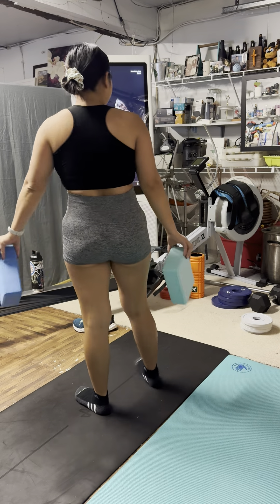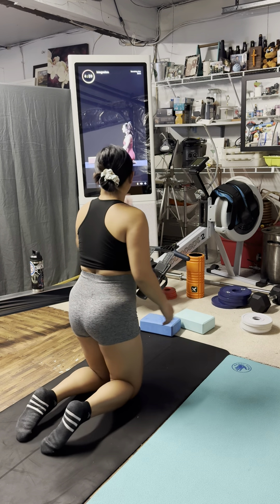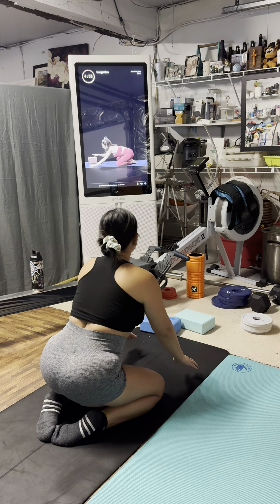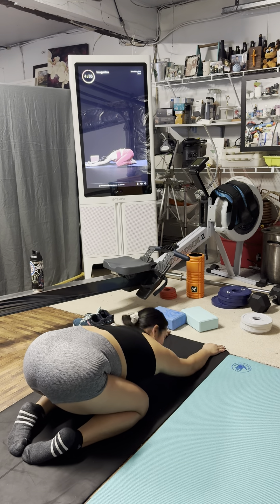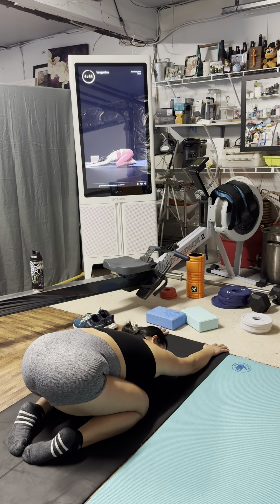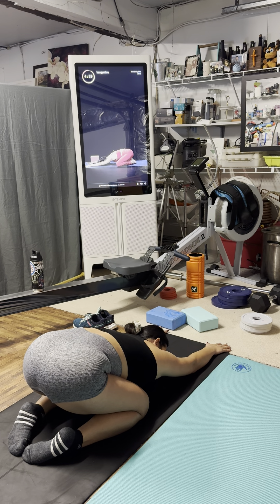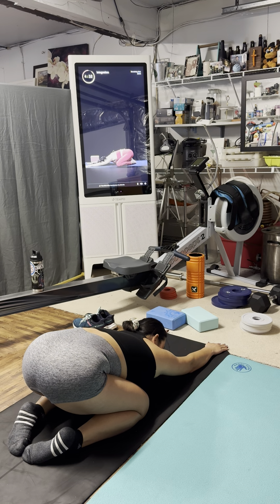We'll get started in child's pose. Bring your big toes to touch. Open your knees wide. Then lower your chest all the way down to the ground and settle in. Find length through your fingertips as you reach towards the top of your space. Set your hips closer to your heels, start to elongate through the spine. Take a full breath in through your nose, fill up largely. Open your mouth, exhale.